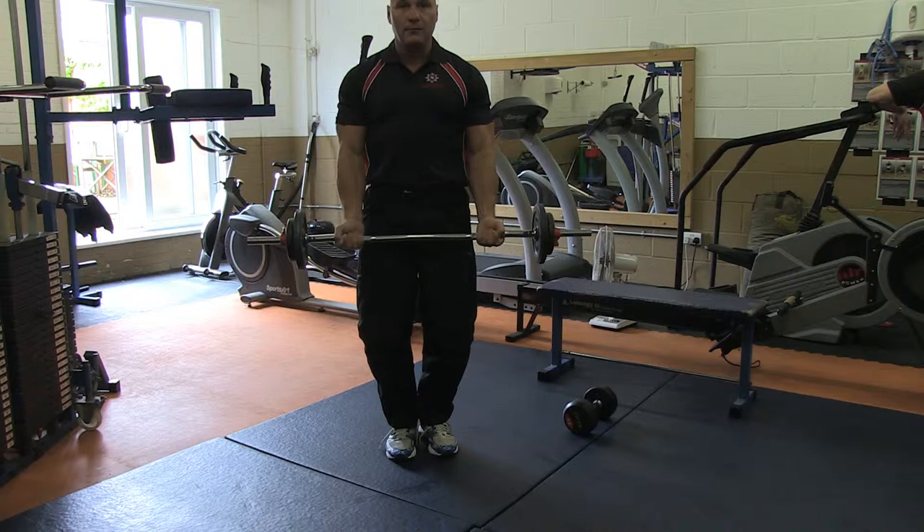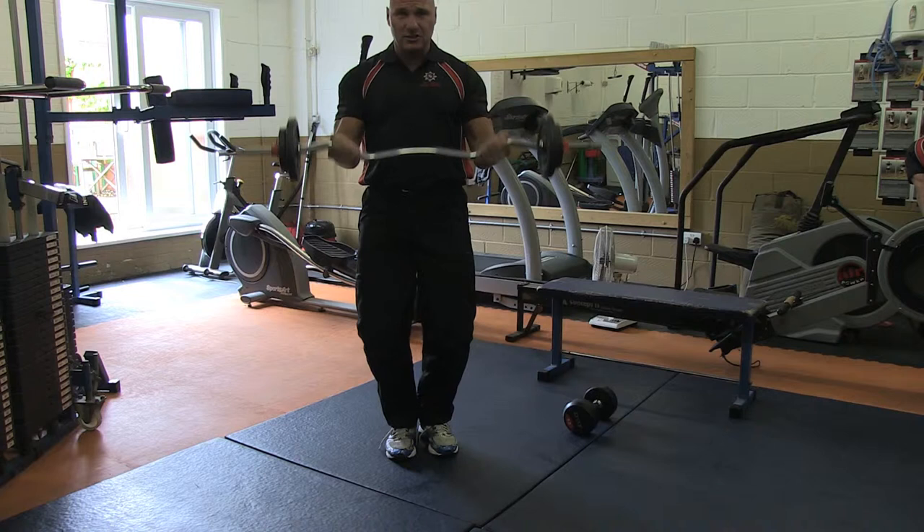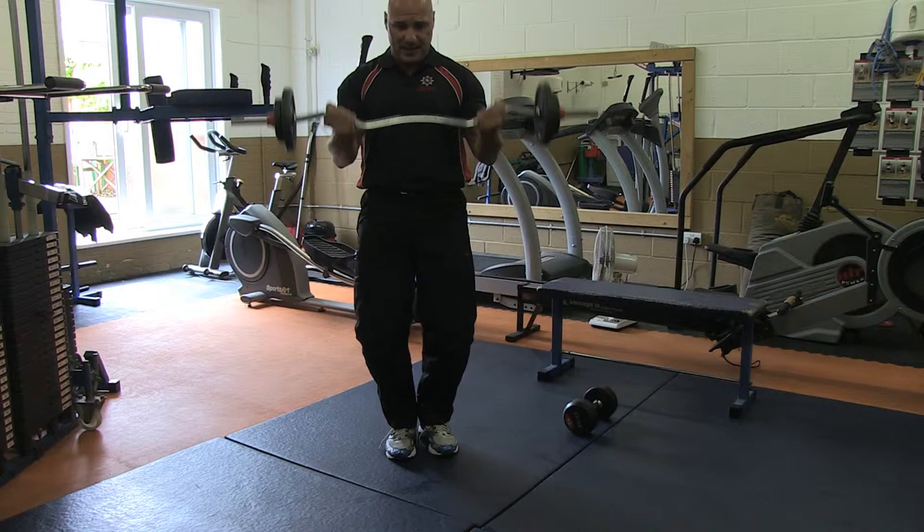I'm breathing in on the down, out on the up. So what I'm getting now is a pump — I can feel my arms working, my biceps are working hard. Now this isn't the time to put the weight down. As I feel the pump, I'm going to just keep getting these reps out.